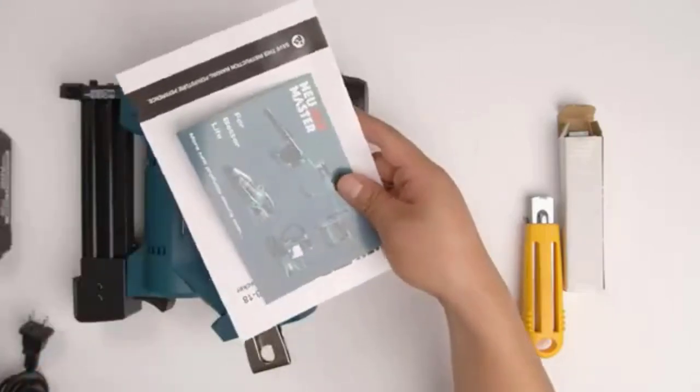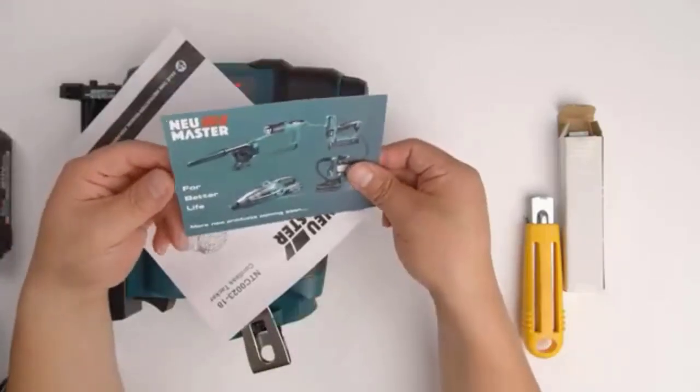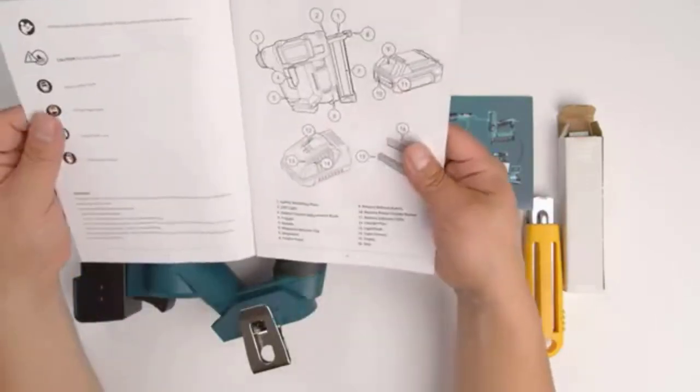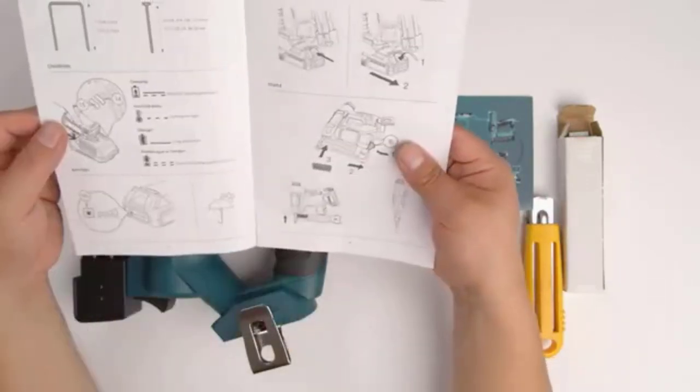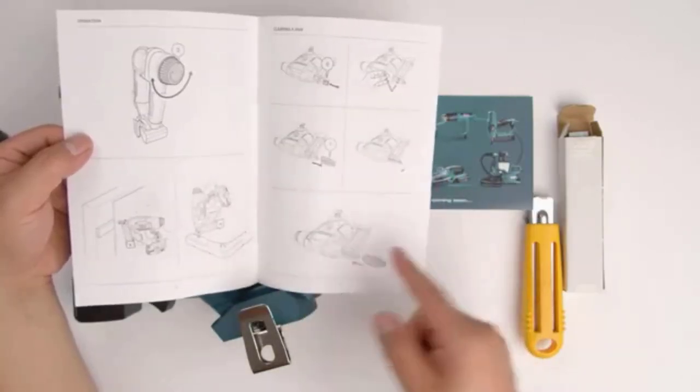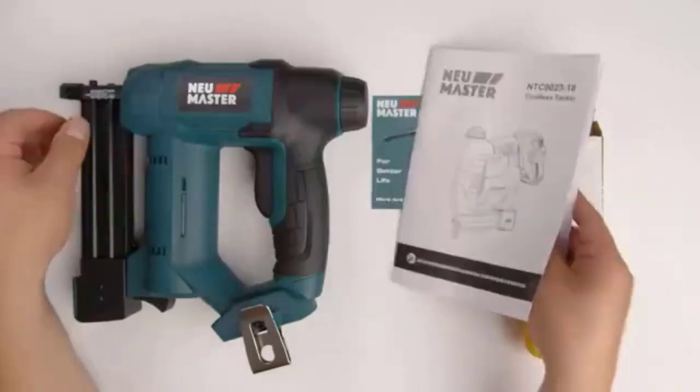Pros: eliminates the hassle of using gas, compressor, and cord. The battery is compatible with all NEU Master 20V cordless tools. Spiral drive technology maximizes runtime and durability, and delivers up to 1,100 shots on a single charge.